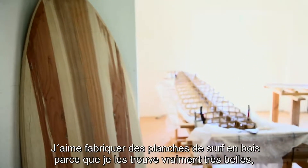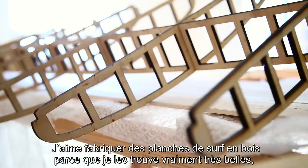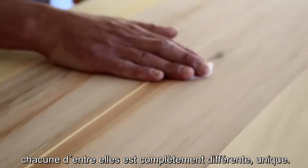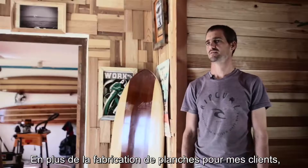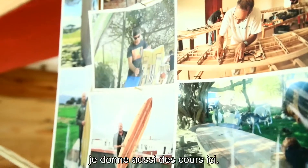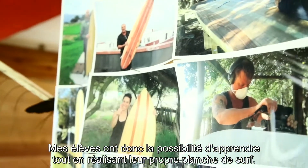What I love about making surfboards out of wood is that they are really, really beautiful. Each and every board is completely different, individualized. Apart from making boards for customers, I also run courses where people come in to make their own surfboards and I facilitate that.